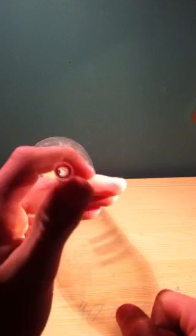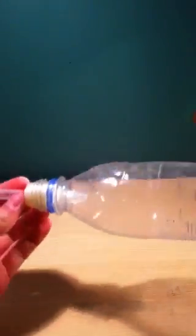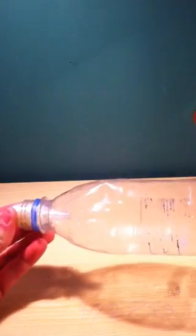It's just a regular pump which you can easily attach to the end of this, and that's it.